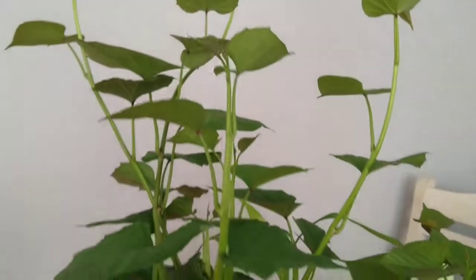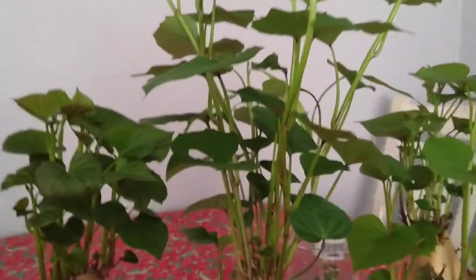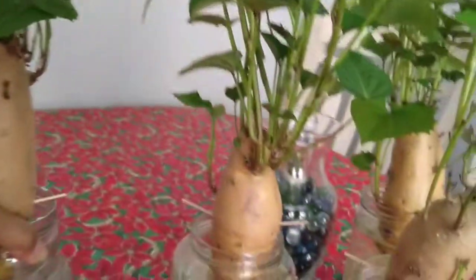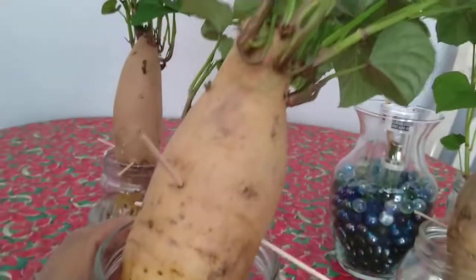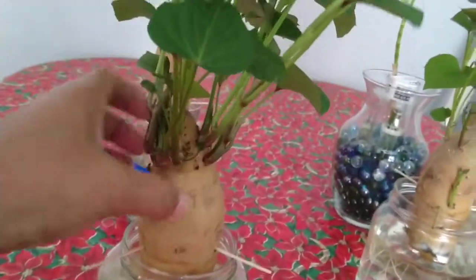I'm making this video now before I go to cut it. I just use a recycled bottle to put my sweet potato on it, and as you can see there are a lot of roots there. It's falling down — it's too heavy, the vine is already heavy.